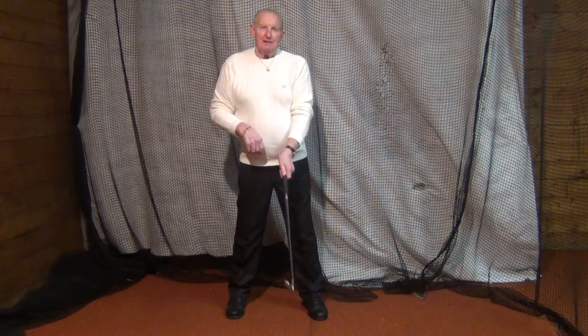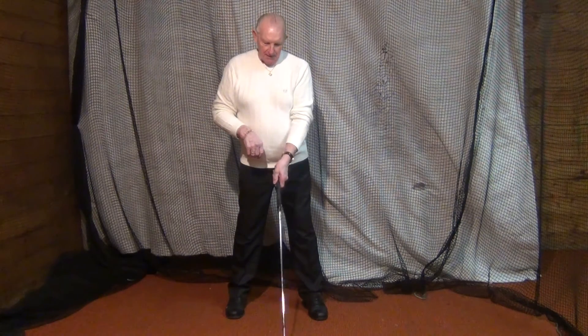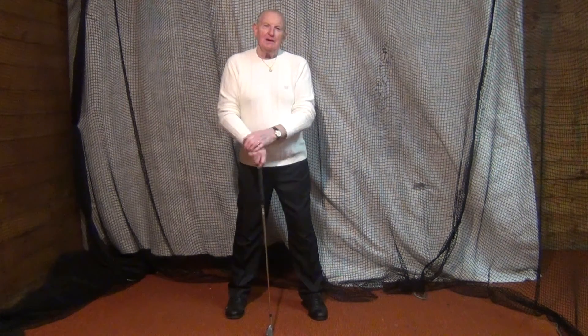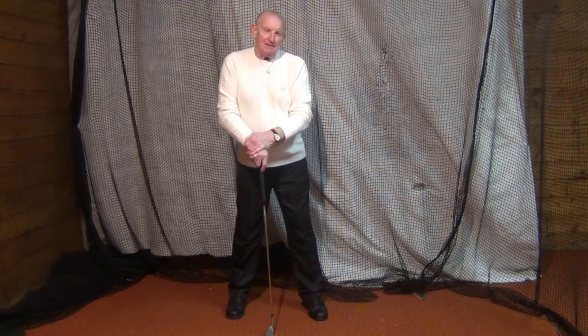Moe Norman wasn't one of those gifted players who was born with the golf swing. Moe Norman was the same as you and I — a high handicapper. What he did was set out to find a better way to strike the golf ball.